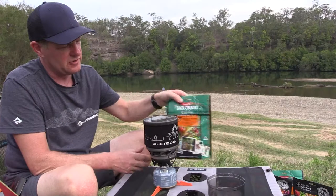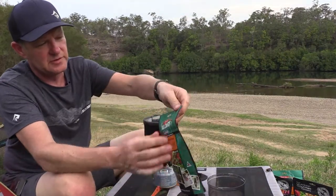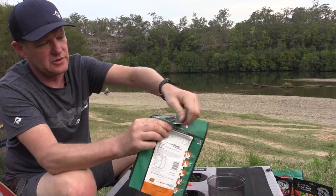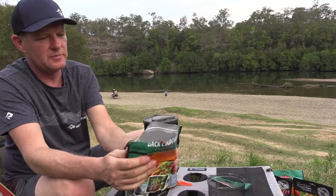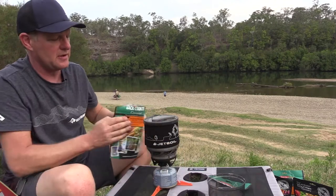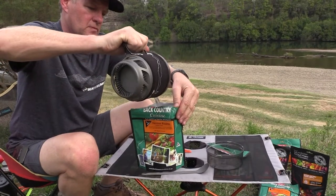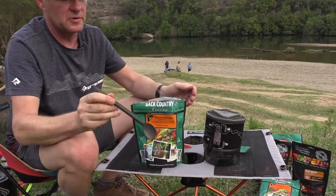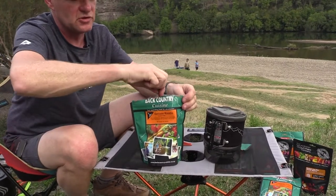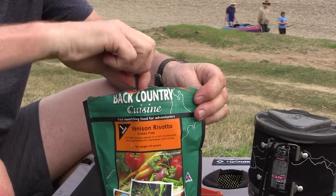For this backcountry meal — this is a one serve — just 250ml of water. We're going to simply tear the pack off at the top. It's freeze-dried food. Simply add 250ml of water to the foil-lined pack. Then using a long-handled spoon is best — just ensure you stir the water into all the corners of the pack.